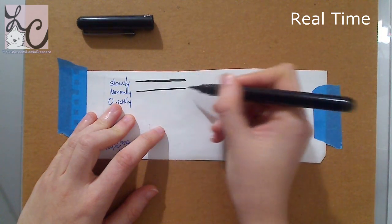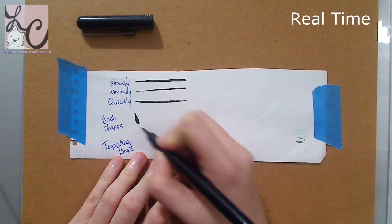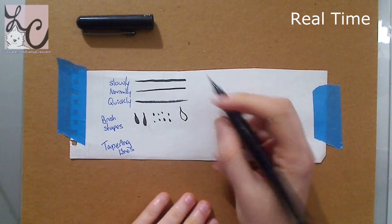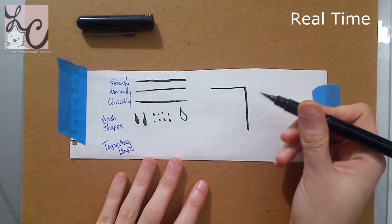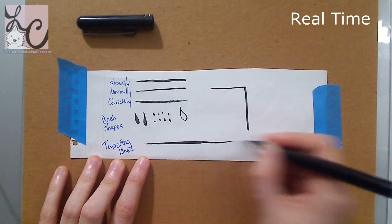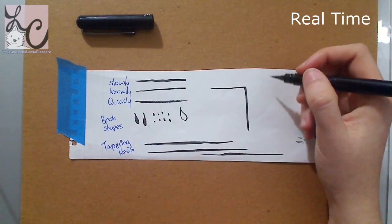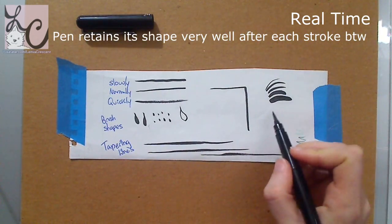I also tried different brush shapes — shapes that the brush naturally makes when you lay it down in certain ways. You can see that I've made sort of like petal shapes by pressing down the shape of the pen to the paper. Also, if you do stippling, you'll get like mini petal shapes — that's pretty cool. Then you'll see the perpendicular line on the right. If I follow the line that the pen naturally makes, I can make a thin line, but if I go perpendicular to that line, I can make a thicker line, and I can do this without adding any additional pressure to the page.